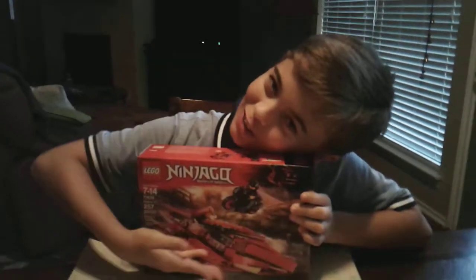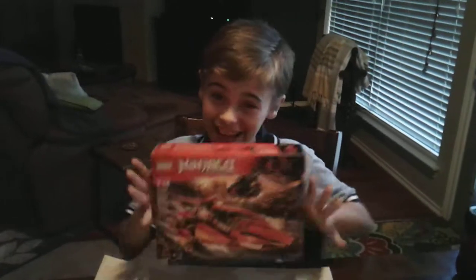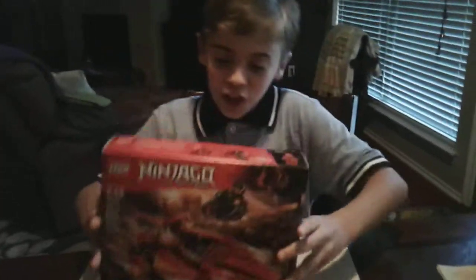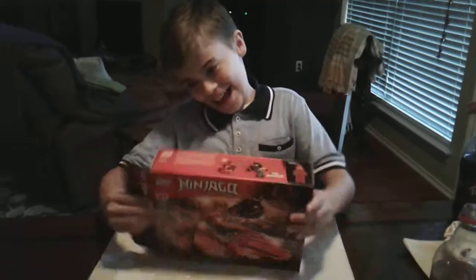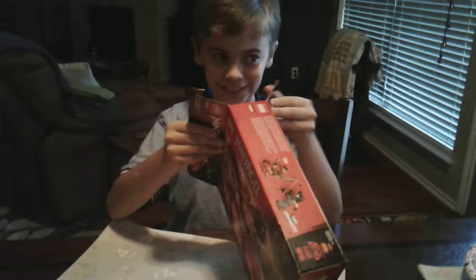Today we're doing another Lego Ninja Turtles. I just came back from the outlet mall and I got it, thanks to my mom and dad — mostly because I got good grades on the star test.